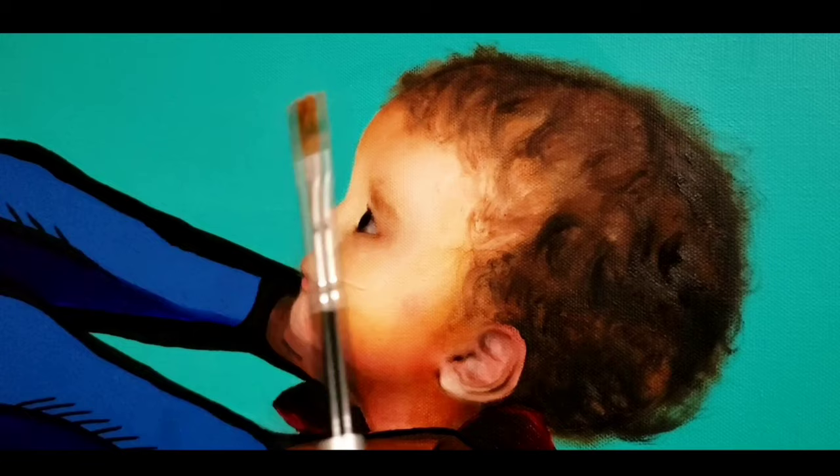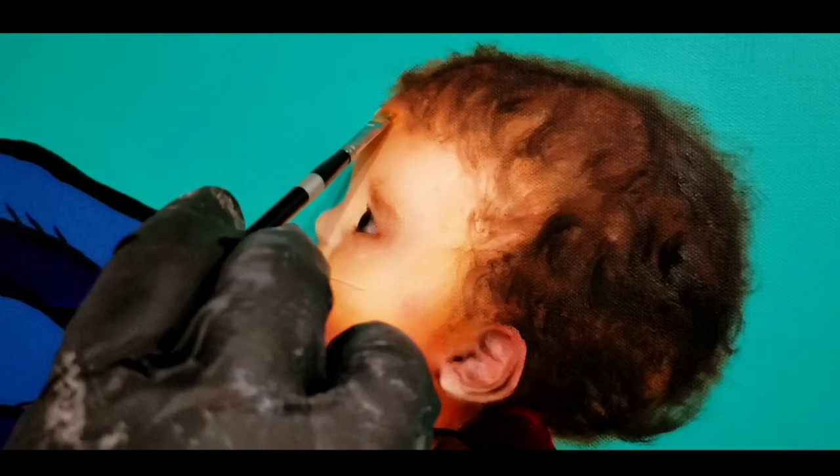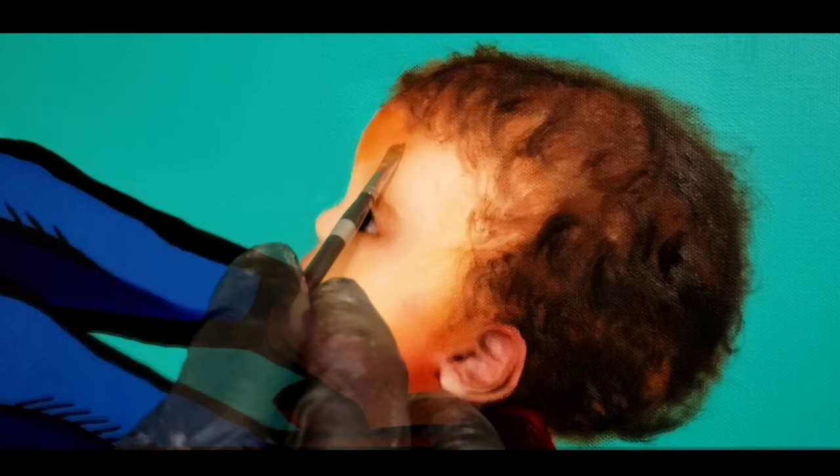That looks pretty good. Now let's go ahead and test out our cadmium orange hue, which is also a transparent color. You can see it goes on a lot more lightly than the cadmium yellow, which was opaque.